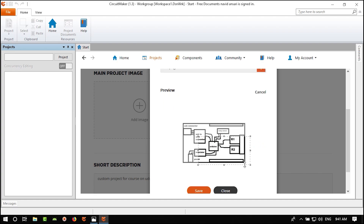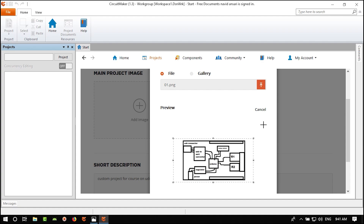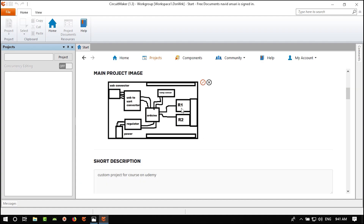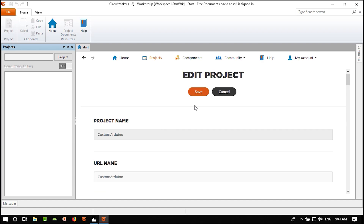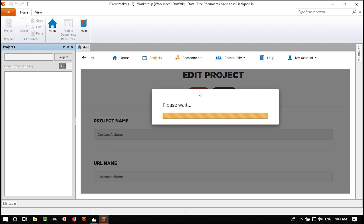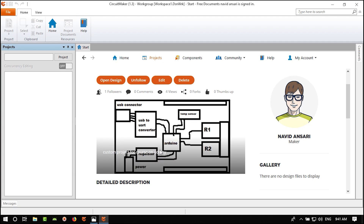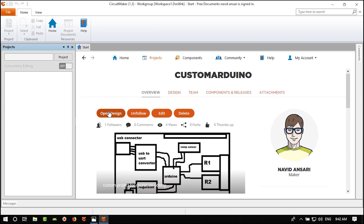When we finish our project we can change this picture again. Save it. Now let's open our design. We created a schematic called 'main.sch' — .sch is for schematic document. Let's open it.